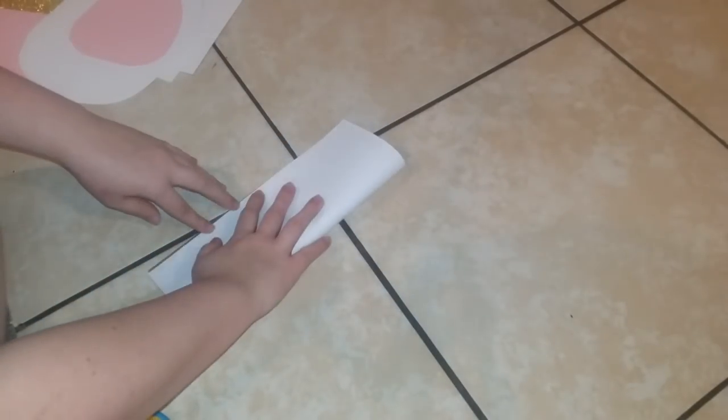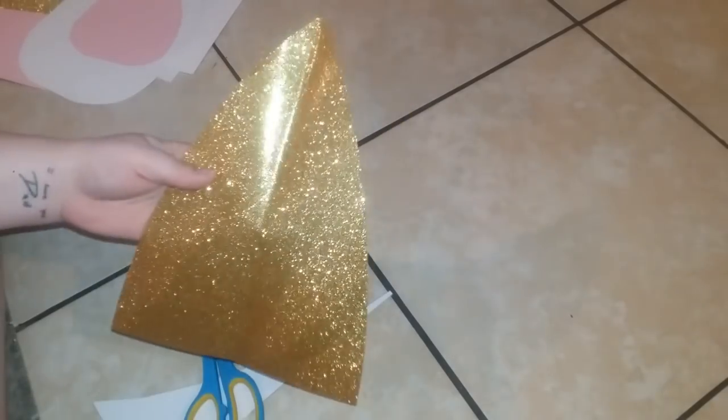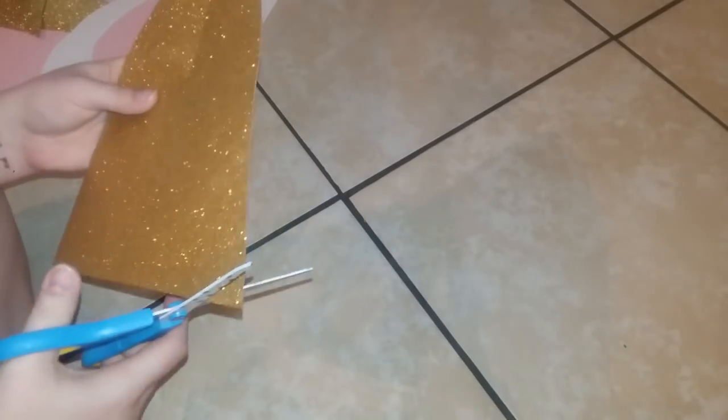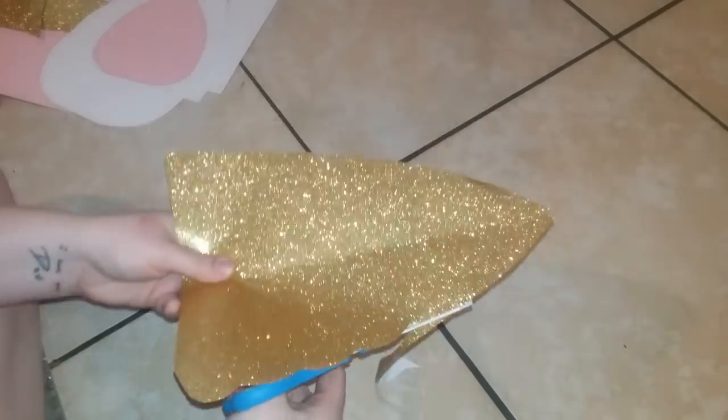Now for the unicorn horn. You just need a triangle shape, and then I'm going to add some grooves in it as you'll see me doing. And that's about it for the horn — super easy.